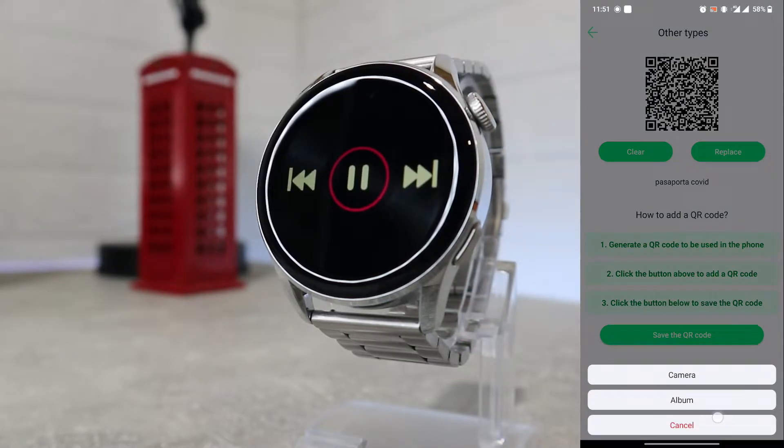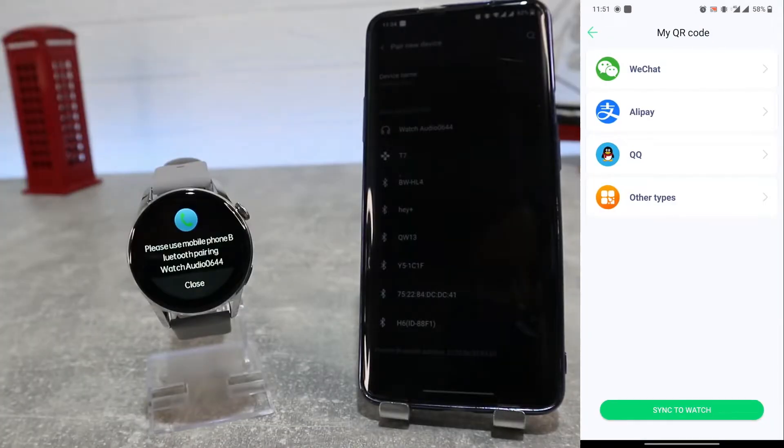Next we have my QR code, where you can add your QR code for apps such as WeChat, Alipay, or other codes.